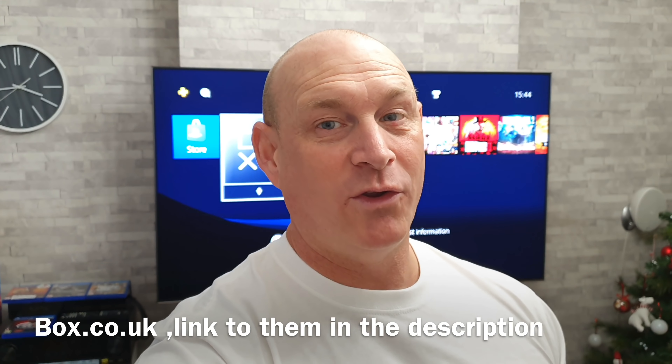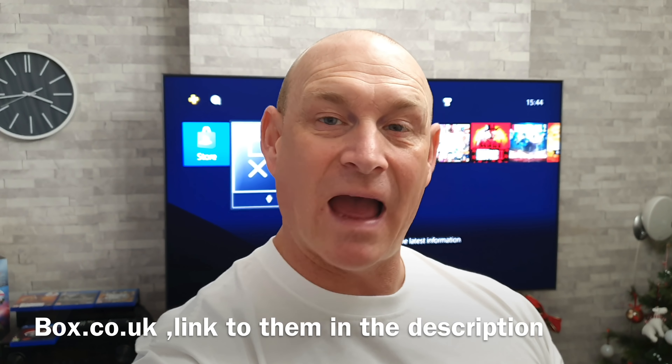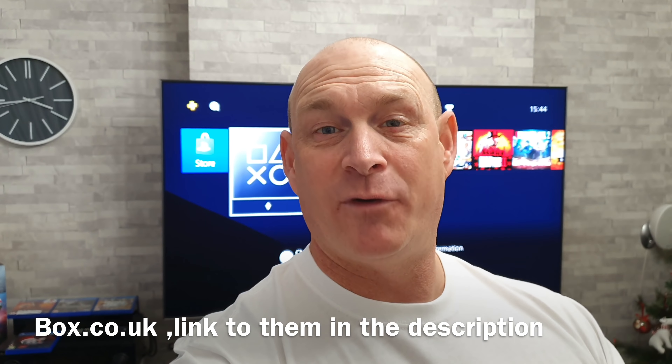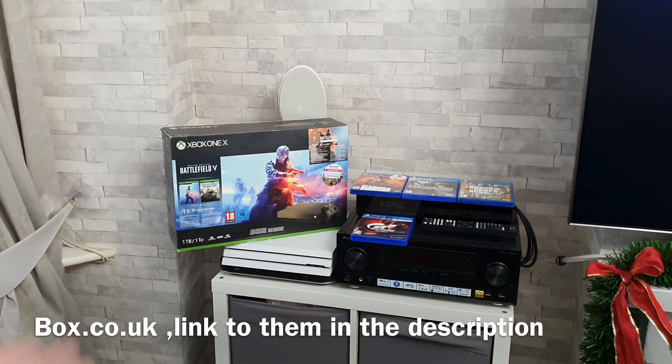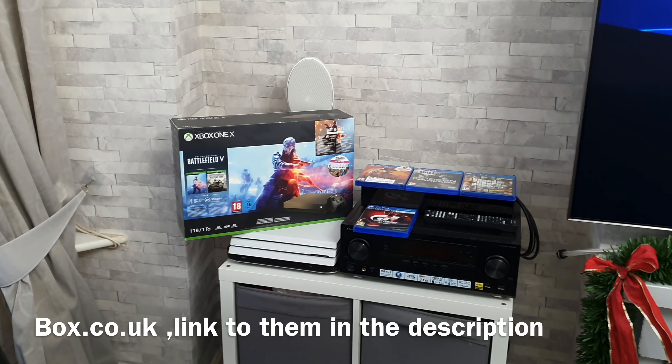Just got to give a quick shout out to the guys at box.co.uk for hooking me up with this TV and the Xbox One X, because if it weren't for those guys supplying me with this sort of stuff I wouldn't be able to make this content for you guys at home, so a big thanks to them.